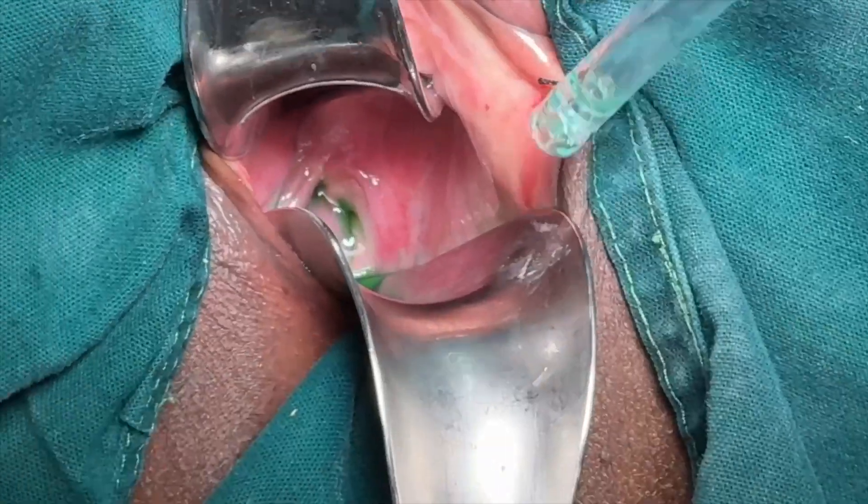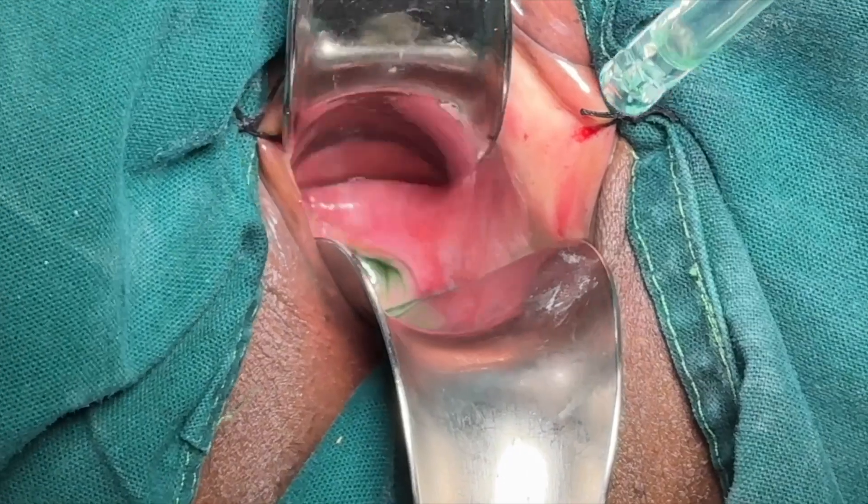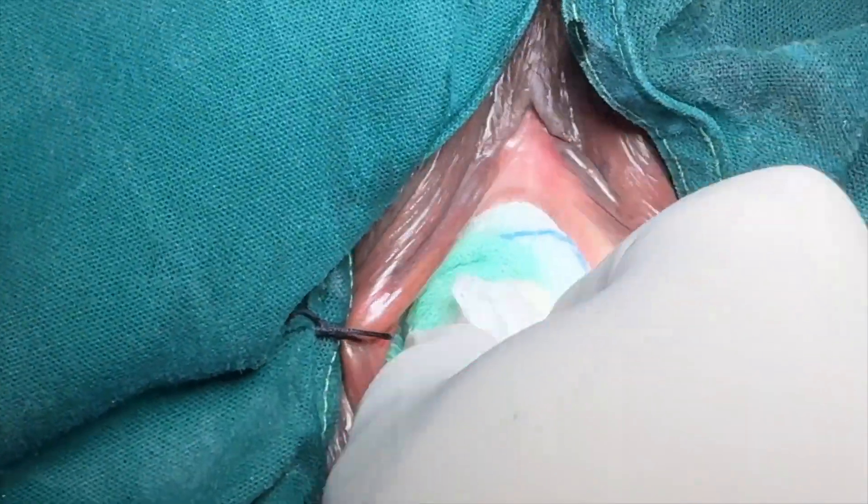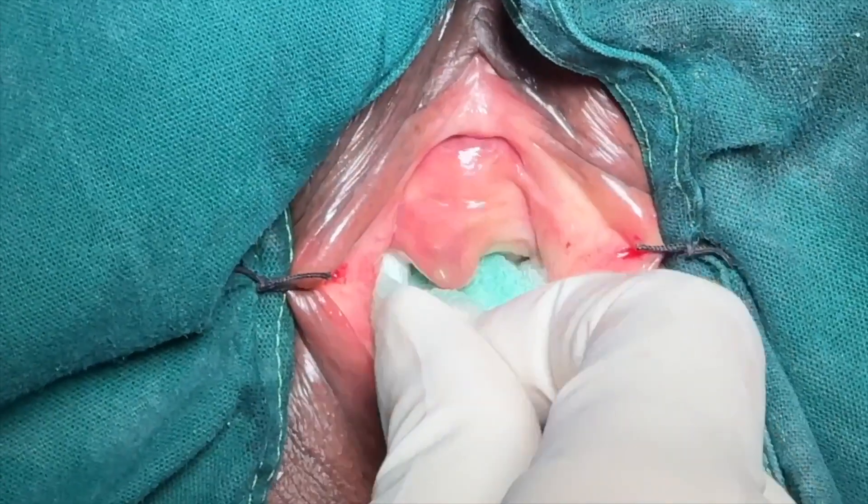Do you note the blue leak from the bladder? Though the fistulas look small, see the cumulative effect of the leak and imagine the suffering.